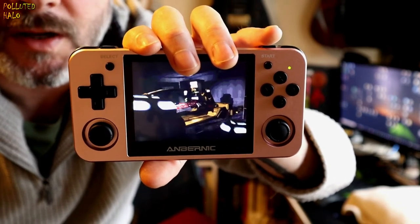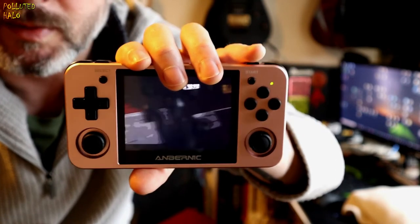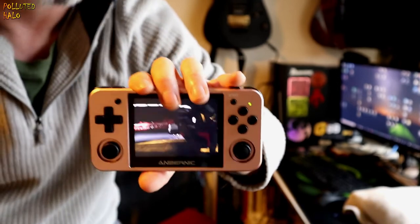So that's a 64 GB card formatted to FAT32. And apparently this works on higher gigabyte cards as well — I'm probably going to upgrade this to 128 GB at some point. I hope that's helped folks out there. Thanks for watching and see you soon.